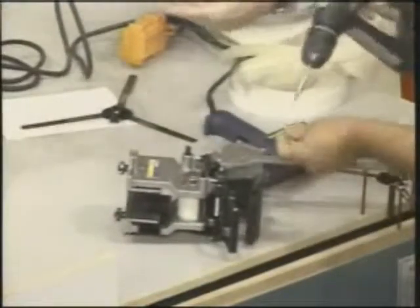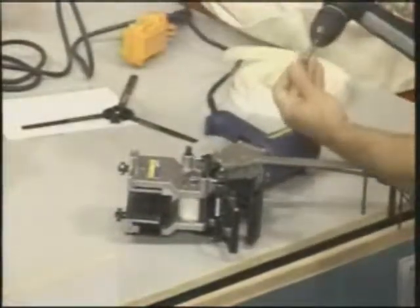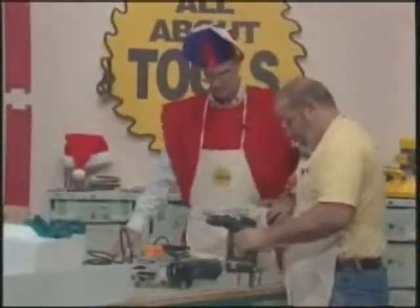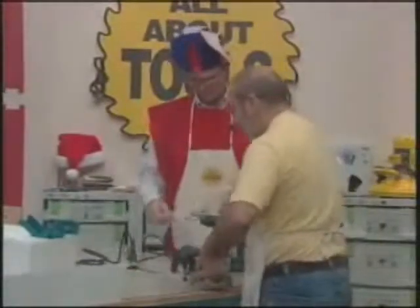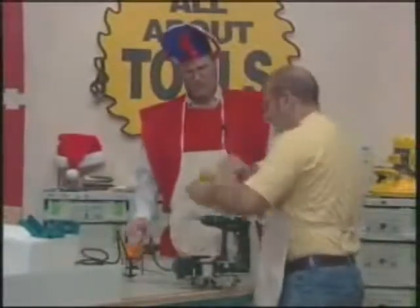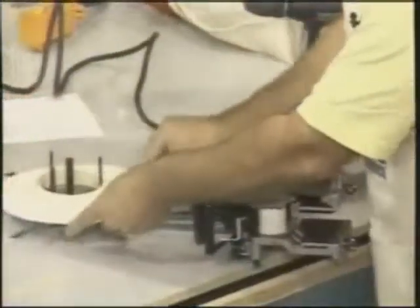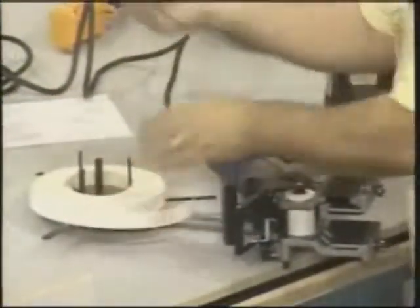This comes with a couple of standard items — those are trimmers and we're going to talk about those trimmers as well as some others. One thing nice about this particular bander is it does PVC edge banding. A lot of banders don't do PVC because you've got to heat PVC from the glue side.